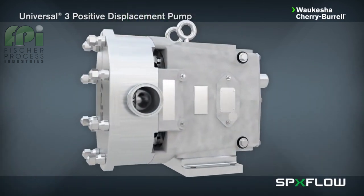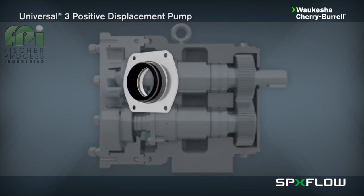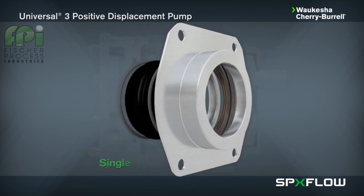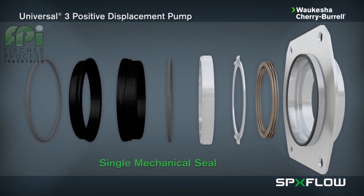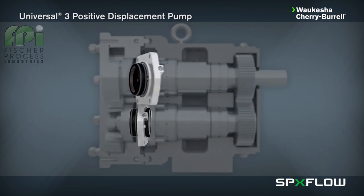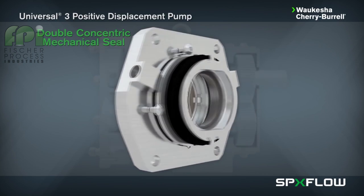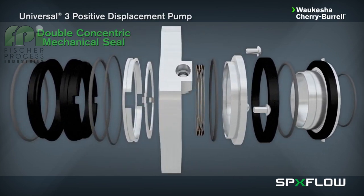The Universal 3 is easy to maintain and offers multiple seal options, including single mechanical seals, which is a standard seal configuration consisting of a silicon carbide rotary seal face and carbon stationary seal face. Alternative materials are available for abrasive service. Double concentric mechanical seals are used with flushing fluid to cool, lubricate, and flush away residue. This is generally the best arrangement for severe service applications.